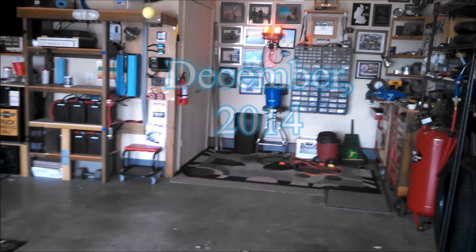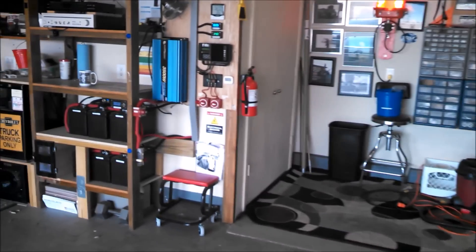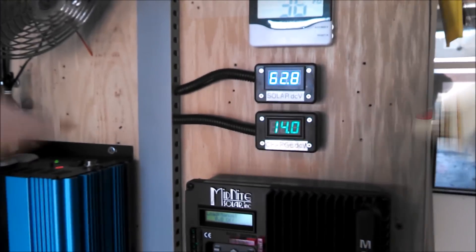Hey, it's Chris in Oklahoma. I had those little LED meters for my solar stuff here and I said I'd hook them back up.